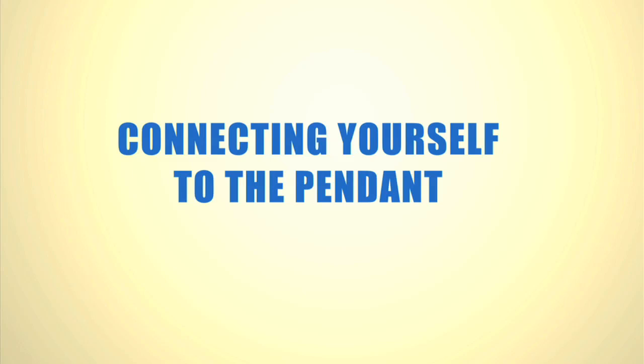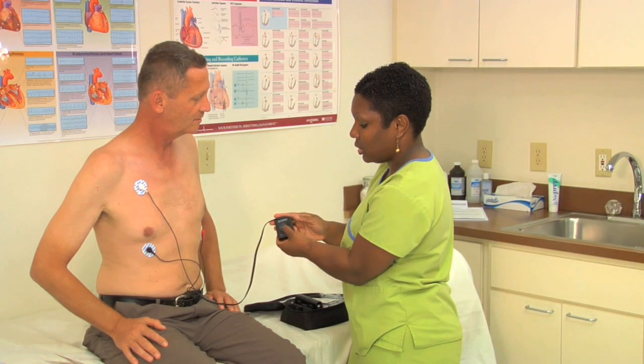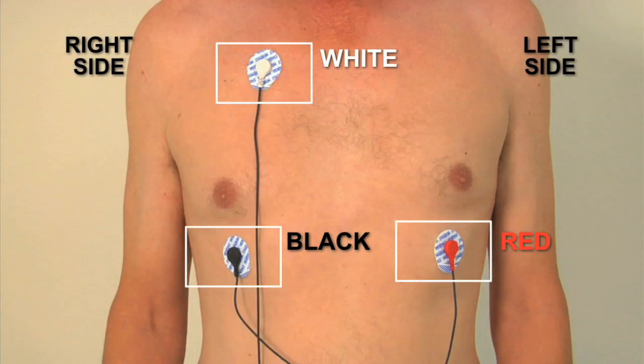Connecting yourself to the pendant. Your doctor's office may have connected you to the monitor, but let's take a moment to review the process on how to connect yourself. The center of the patch should be within the areas indicated by the boxes. The number of electrodes you are wearing may vary from those shown, but in most cases you'll be wearing three electrodes. Before applying the electrode patches, follow steps one through three on how to prepare your skin. The type of electrodes you are using may vary from those shown, but the functionality is the same.